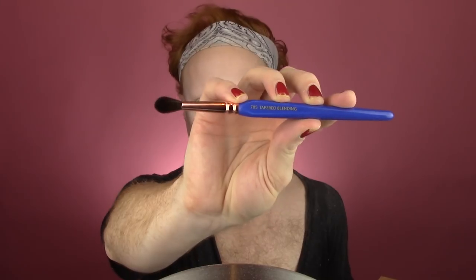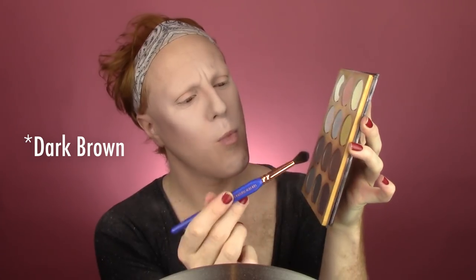I didn't really put contour on my nose yet — I'm going back in with the large tapered powder brush to blend out the edges, and then I'll contour the sides of my nose in a second. To contour the nose, I'm taking the Dellium Tools 785 Tapered Blending Brush. I take some of the lightest medium cool shade and a touch of the Deep Warm shade from the Volume 1 palette, starting at the base of my nose with a fluffy brush and going up just a little bit.